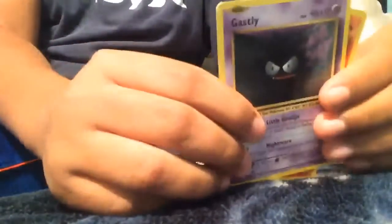I'm keeping the Dugtrio. Next pack — so we got a Gastly, Charmander, and a trainer card. Okay, pretty bad, but whatever. I'm gonna do the strategy with a good card in the middle.